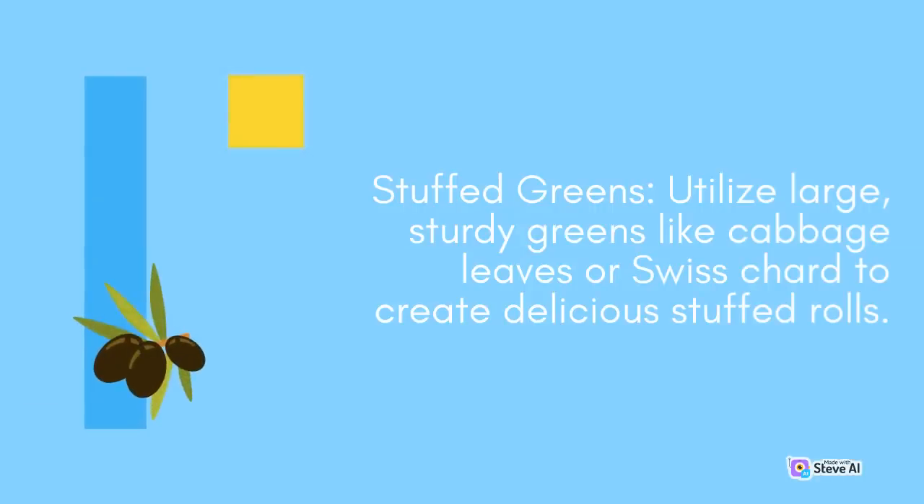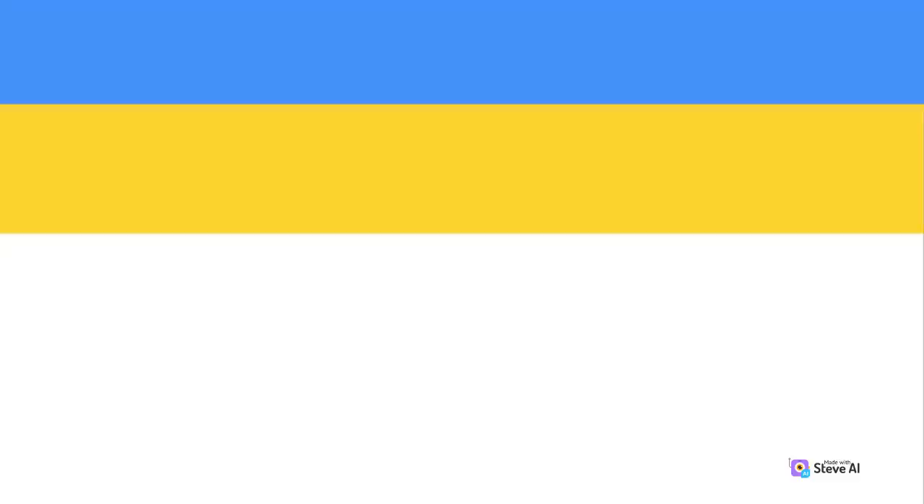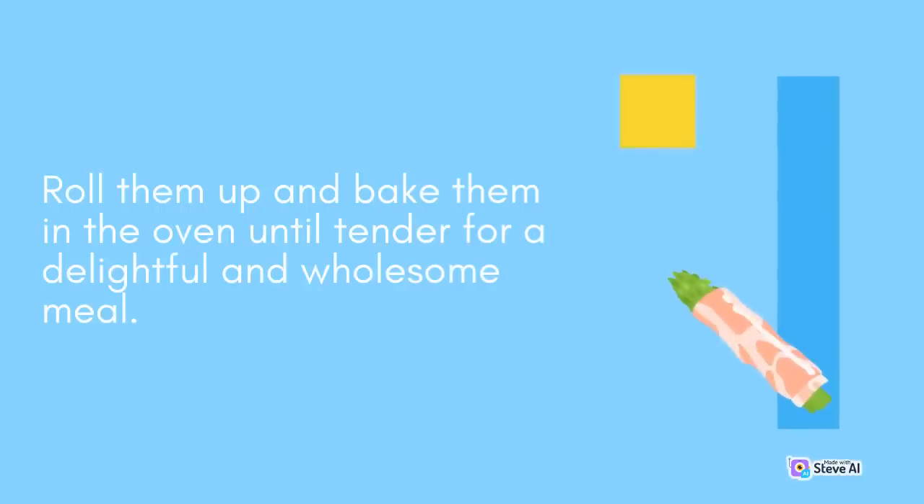Stuffed Greens: Utilize large, sturdy greens like cabbage leaves or Swiss chard to create delicious stuffed rolls. Blanch the leaves to soften them, then fill them with a flavorful mixture of cooked grains, vegetables, and proteins such as quinoa, mushrooms, and ground turkey. Roll them up and bake them in the oven until tender for a delightful and wholesome meal.